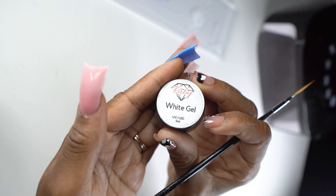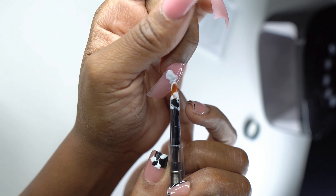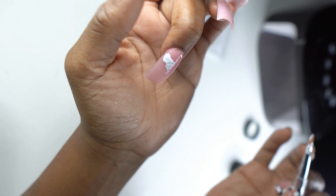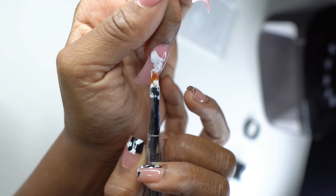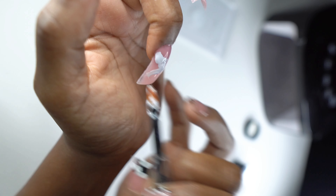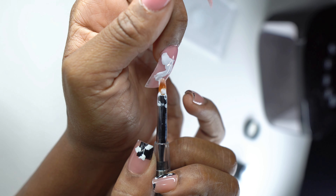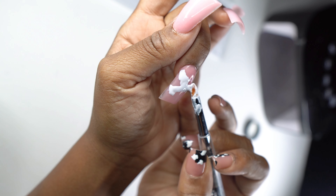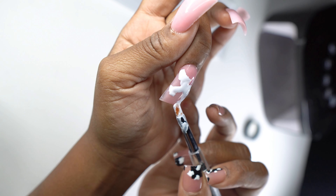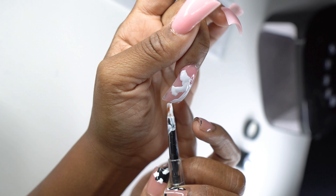Moving on to the middle finger — I went in with this white gel from Ruby Nail Products. It's a thicker gel, which was perfect because I wanted these bubbles to have dimension, like they were raising up from the nail. That's why I used a thicker white gel instead of a regular gel. This gel is super white, very pigmented, and I love the thickness. It's perfect for line art or any type of nail art. This is actually my first time using a gel pod and I plan on getting more in different colors.